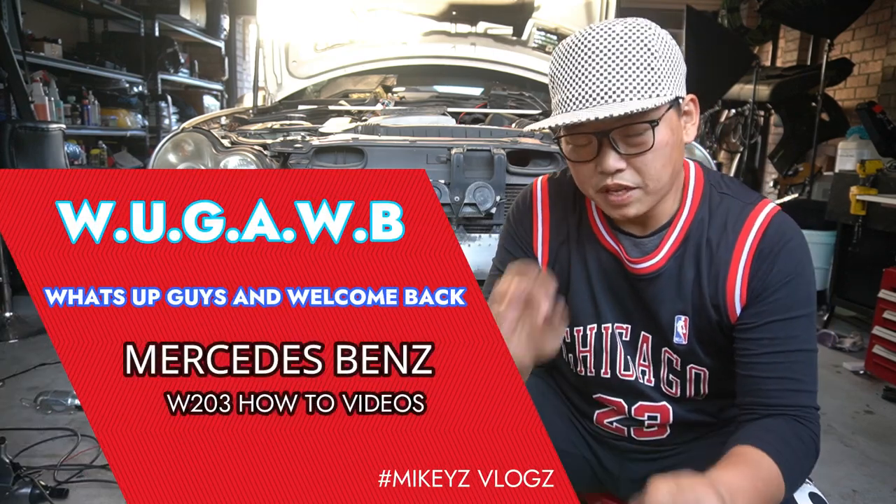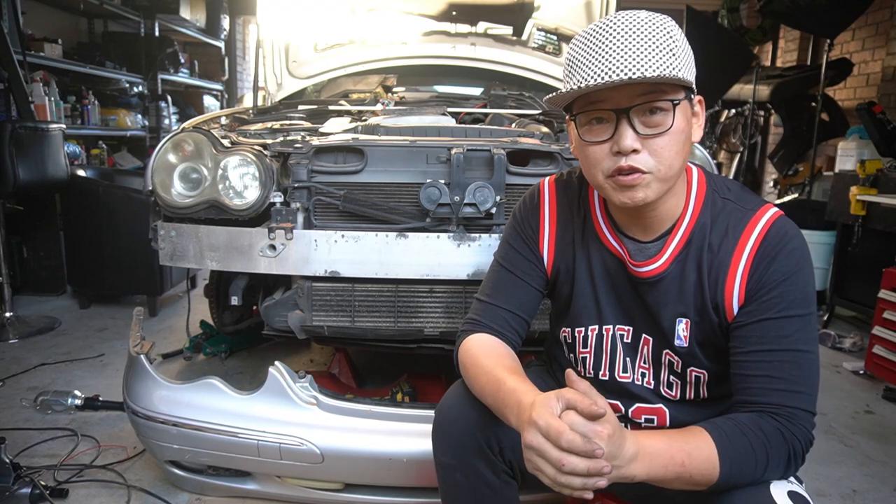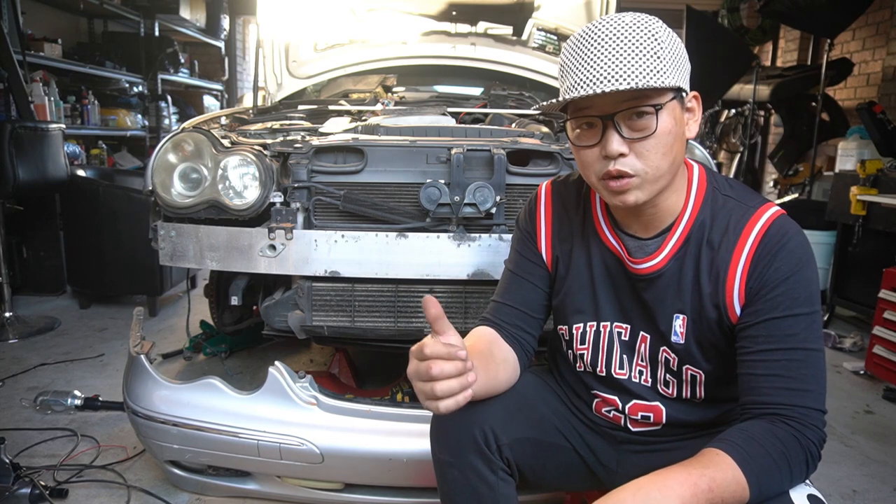Hey YouTube, what's up? In this video I'm going to show you guys how to remove the front bar of your W203 and in the process I'm going to show you guys how to remove the front headlights as well.